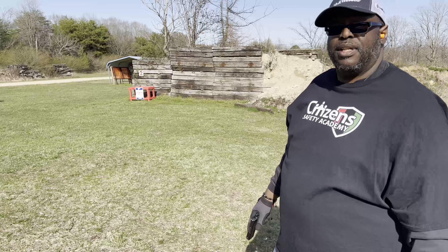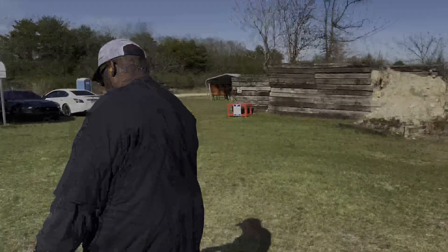Of course it's not going to be as accurate as a full-size gun, but you can definitely do what you gotta do with it.